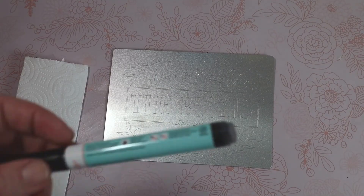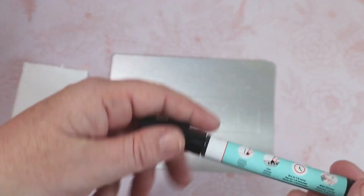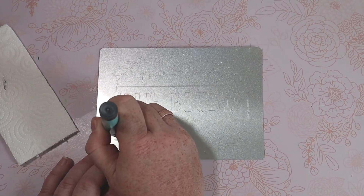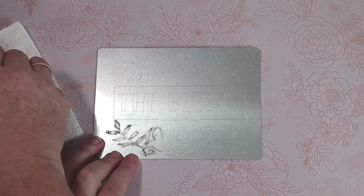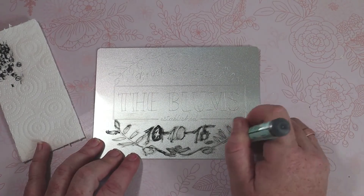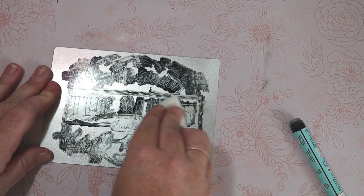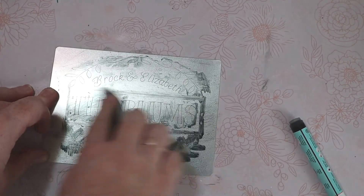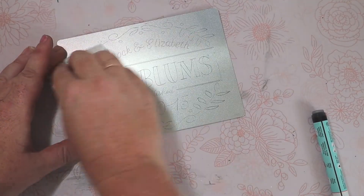Then I have one of these stamp enamel markers — it's from Impression Art. What I do is I just color right over the entire engraved design. You let it sit for about a minute or two and then go ahead and wipe away the marker. And what that does is it makes your design really pop.